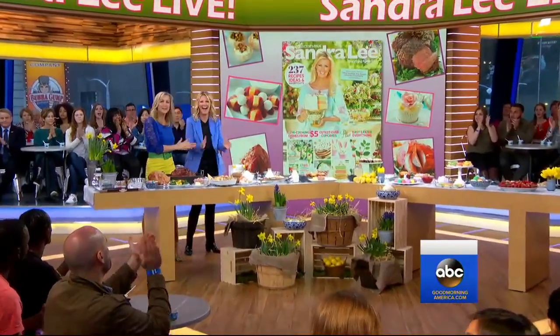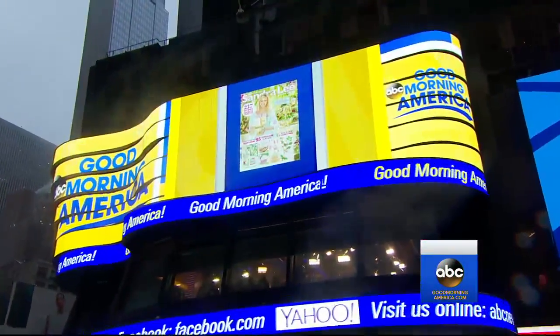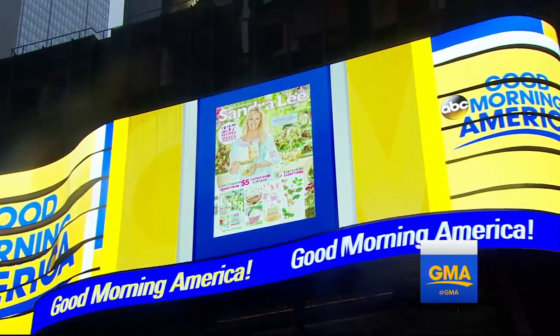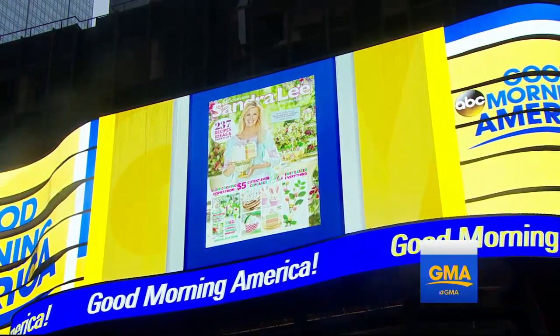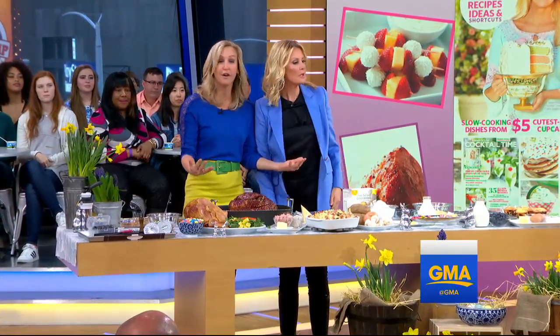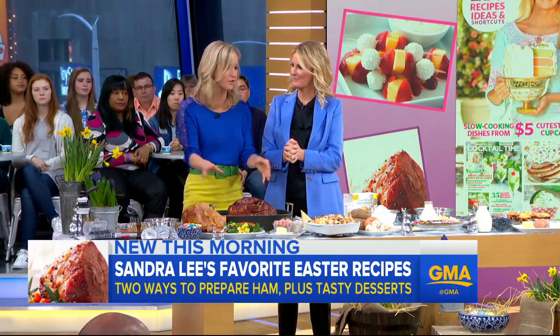I'm getting a hug because Sandra Lee has just informed me it's national hug your favorite newscaster day. Thank you. And you are here to give us our favorite meal. Easter dinner is a very important meal in our houses, and you have two ways to make ham, both of which are delicious.